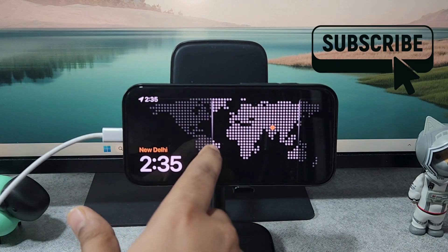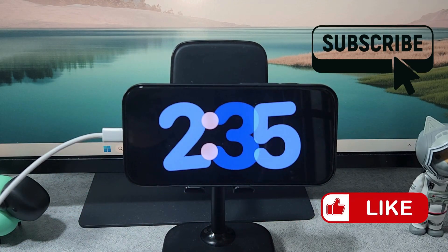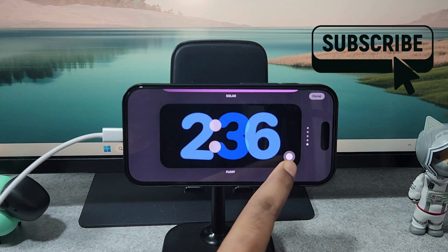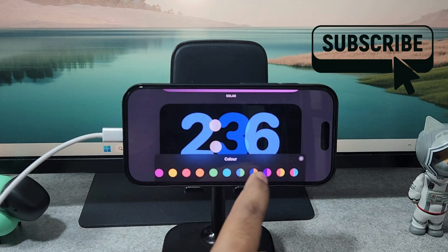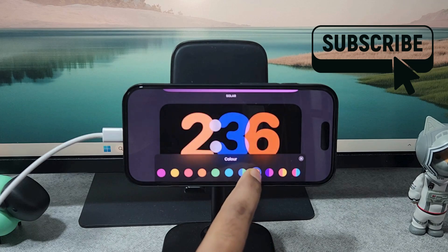If you want to change the color of a particular clock style, simply long press on it. Here you should see a tiny dot — simply tap on it and you should see all the available colors. You will see a combination of colors or singular colors — simply select the color you like.